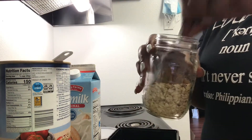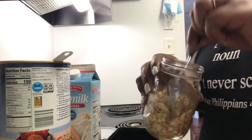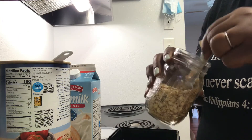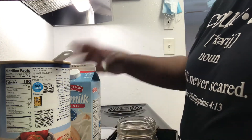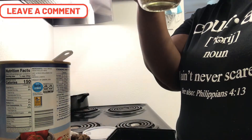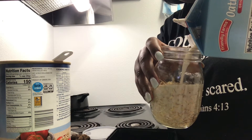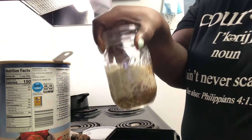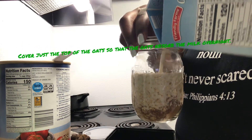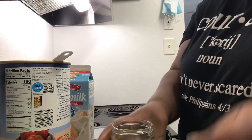Give that a stir, then add your milk. You want to get it to where it's just over the oats. For this one you can add fruit if you'd like.